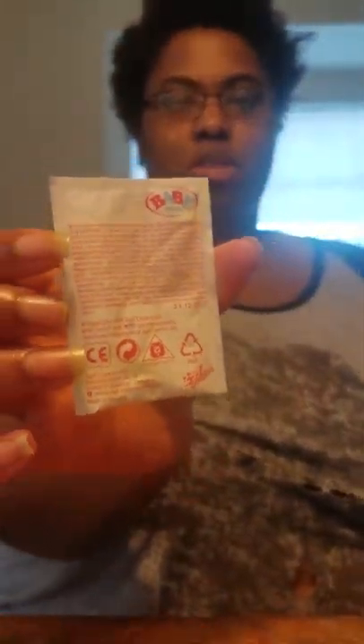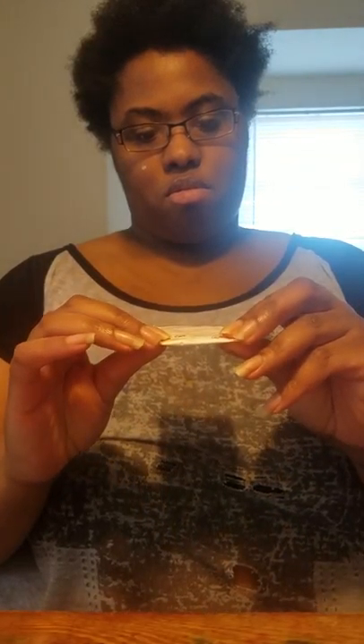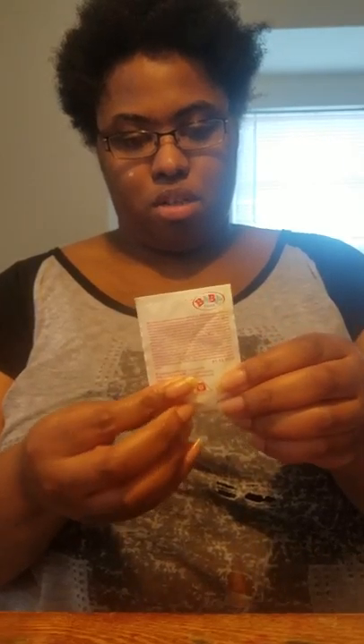Hi everyone! I just wanted to show you how you can make your own baby warm food packets. If you have not seen a baby warm food packet, this is what it looks like when you take it out of the pack. This is the one that came with my newest baby warm.